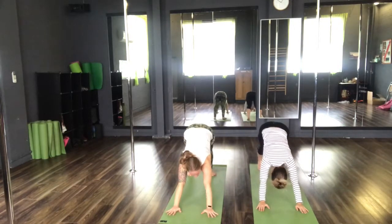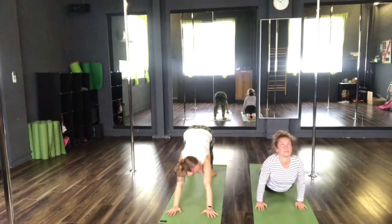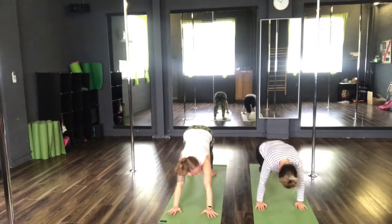Option to take a vinyasa here — to a plank. Exhale, Chaturanga. Inhale, upward facing dog. Exhale, downward facing dog.